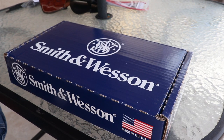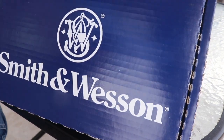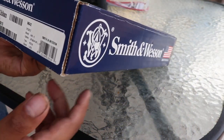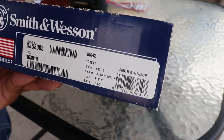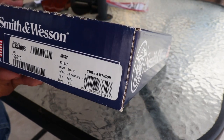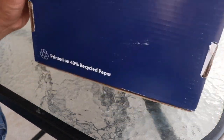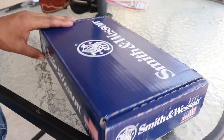This is a Smith & Wesson 642 revolver. I still have the original box — I've had it for over a year now. It's a pretty straightforward blue box, made in the USA, with the sale number and stock numbers. It's a 38 Special Plus P with a 1.875-inch barrel, and the box is printed on 40% recycled paper if you care.